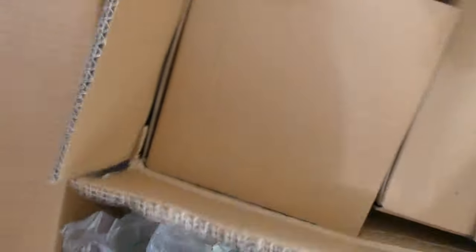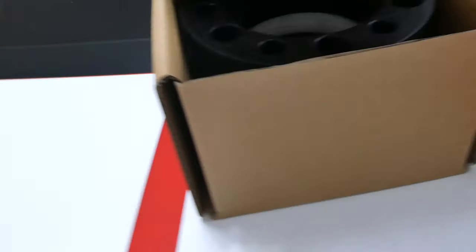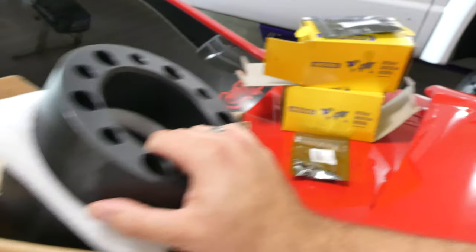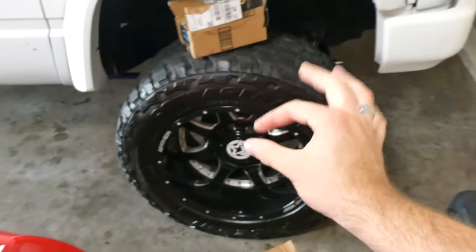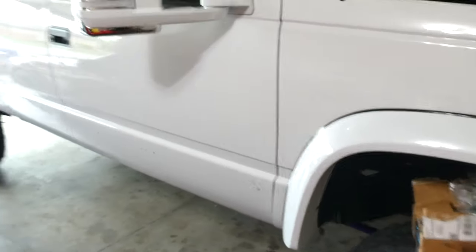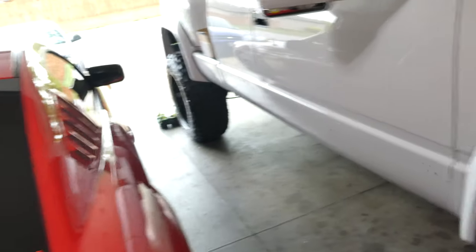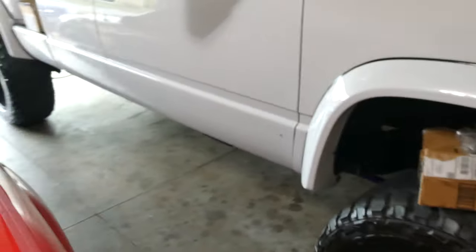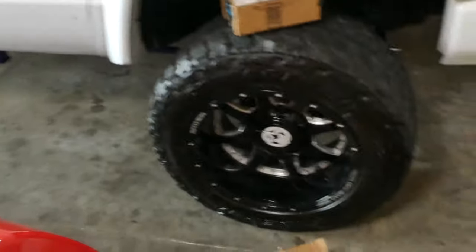It's like a Russian doll — you keep opening up more boxes. Check that out — you guys know what these are. I'm going to put these on the truck and we're going to get just a little bit more width.